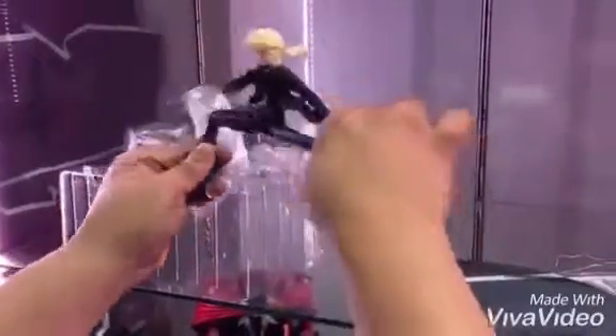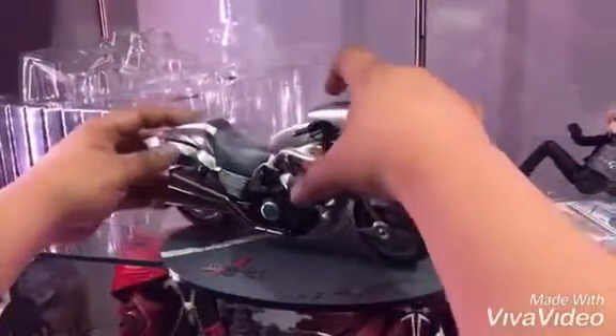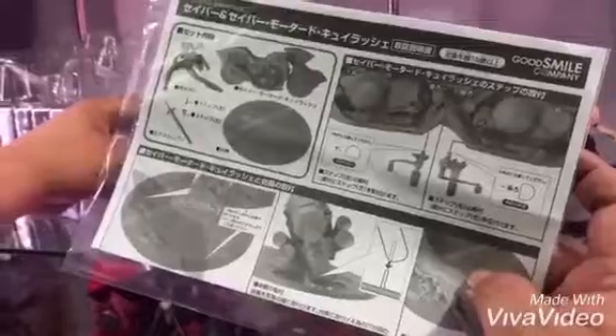It's like she's kicking upwards. Then we take off the bike. The bike is really fantastic. As per the manual, there's supposed to be a slot here for the peg — insert that in. It's supposed to be tilting downward.